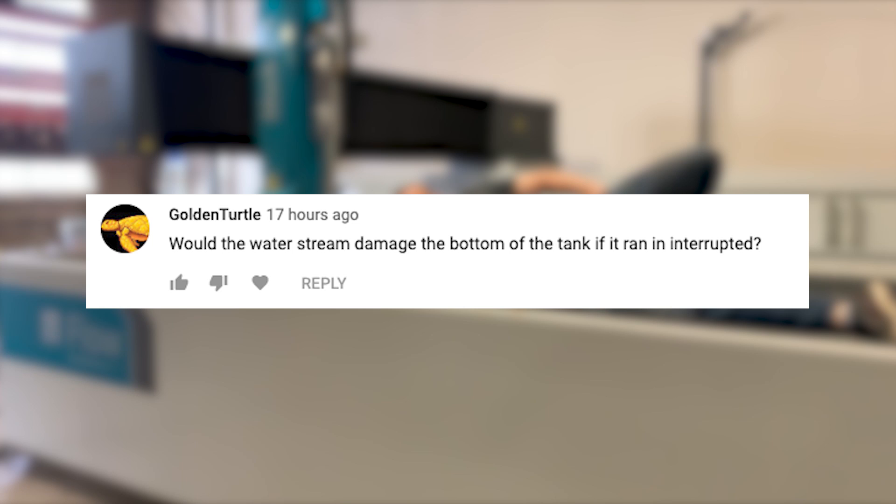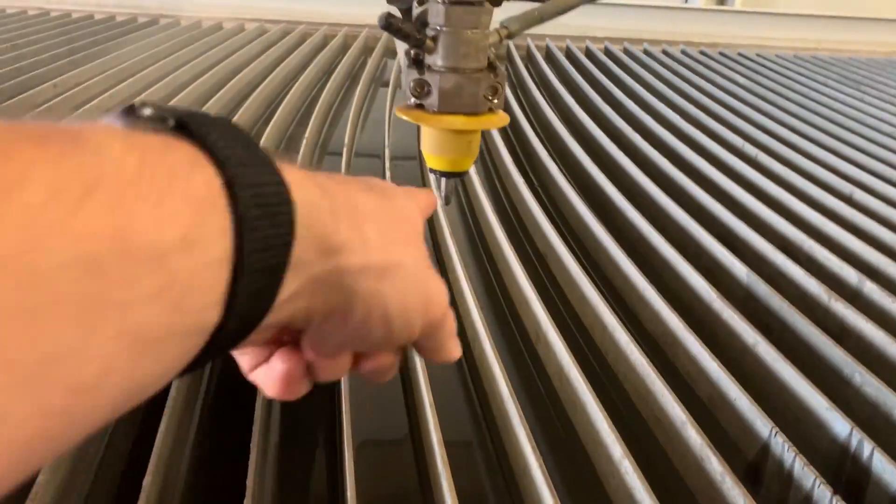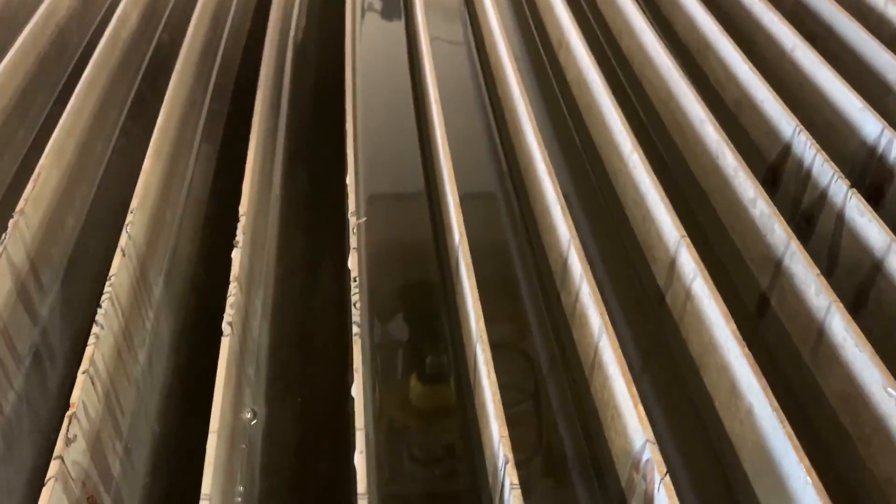Golden Turtle asks: would the water stream damage the bottom of the tank if it ran uninterrupted? The entire purpose of this giant tank filled with water is to slow the water jet down before it hits the floor so it won't do damage. If the tank was empty and we were shooting straight down with no water, it would damage it, but I don't think it would cut through. Maybe after hundreds of hours — eventually you'd get to the center of the earth.